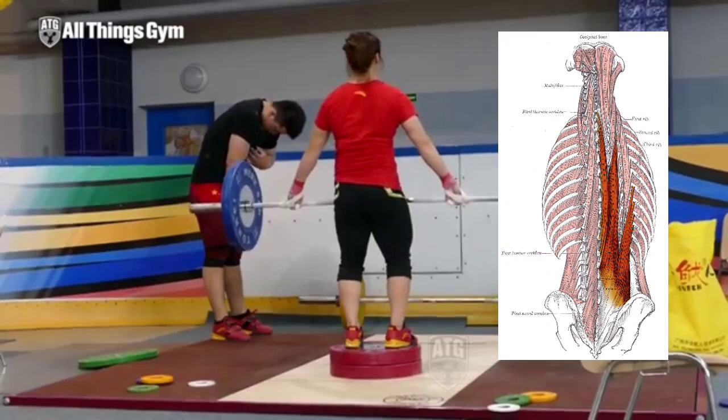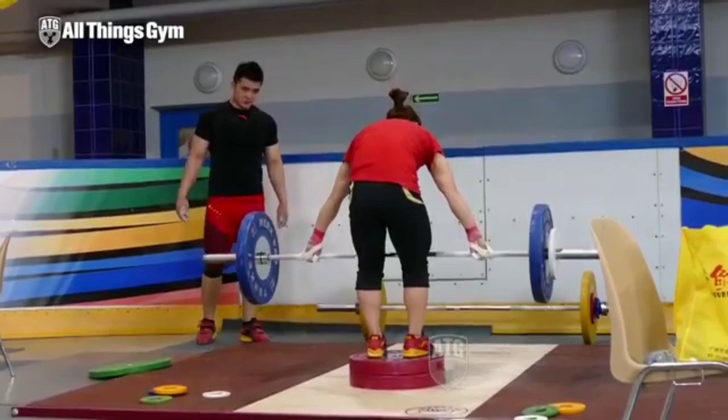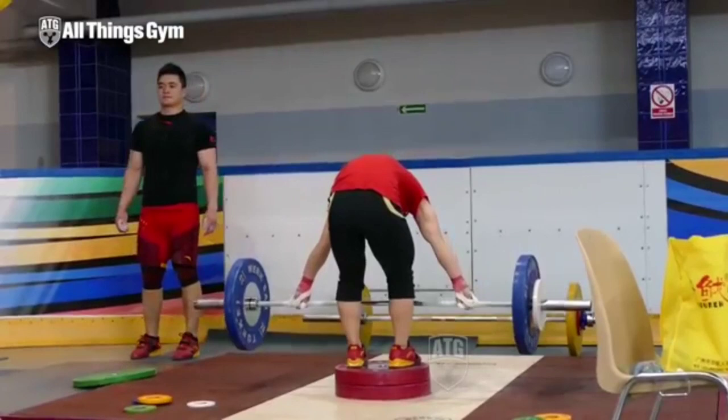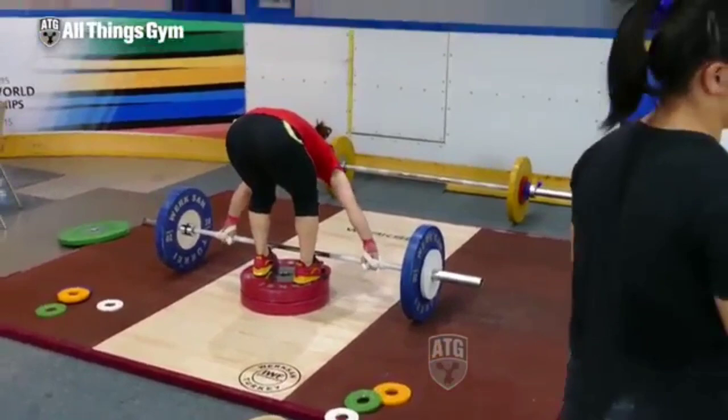A lot of people would look at what this Chinese woman is doing in this video and instantly say, oh my God, she's going to hurt her back. She's not going to hurt her back — she's a trained athlete, she knows her positions. And if you look at where most of the range of motion is coming from, it is the upper and mid back, and the low back is kept in a fairly tight, neutral, stable position. You can see she is bracing, taking a deep breath, really bracing into that core. This is very controlled — she is not just going up and down very rapidly. She is really controlling every inch of the range of motion.